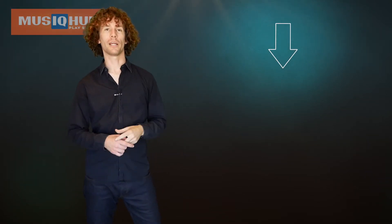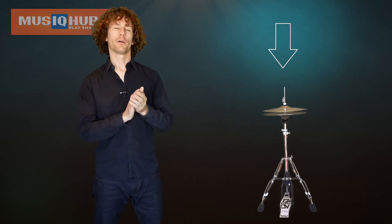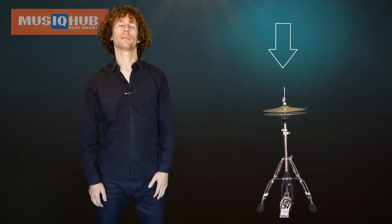And last but not least, we have these guys. When we see an arrow, we're going to play the hi-hat. Now it's very, very important to count the whole time you're doing this exercise. It may feel a little silly to count out loud, but it'll get you there faster. So go slow, count out loud. Let's have a look.